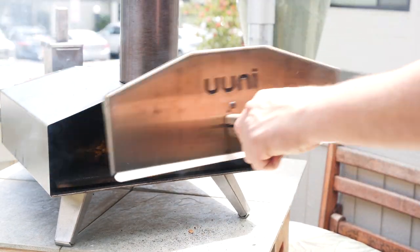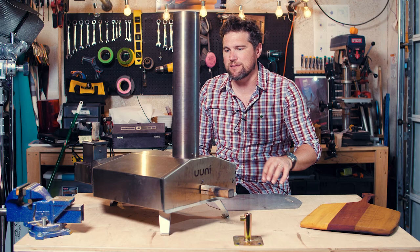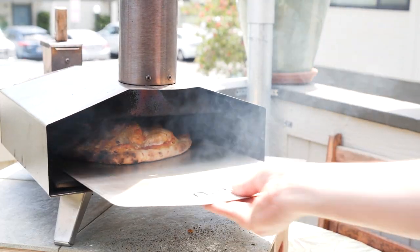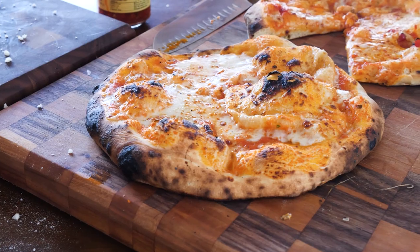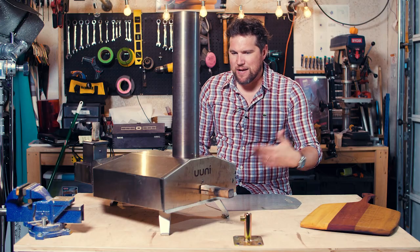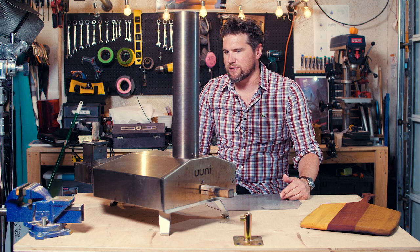I may do three rotations just to get really even leoparding all around the crust. I have a timer on my phone — throw it in there, set the stopwatch, and just keep an eye on it. Open, rotate, close. Open, rotate. And by that second rotation I have a pretty clear idea — like, 10 seconds left until this thing is right, or 13 seconds left until it's burnt. I've burnt my fair share of pizzas early on, but now I have a pretty good gauge. That's about it — take out the pizza, refill the hopper, let it heat back up, and you're making a couple more pizzas.